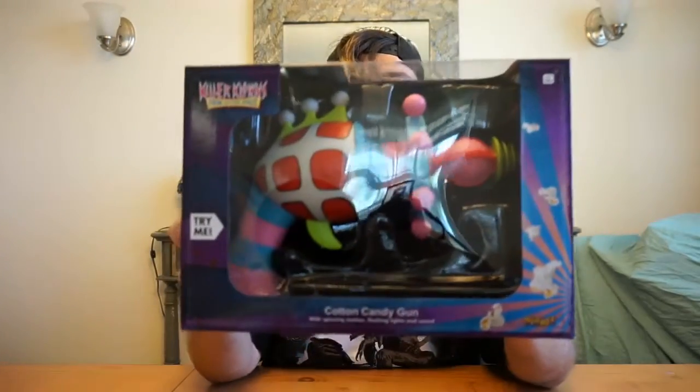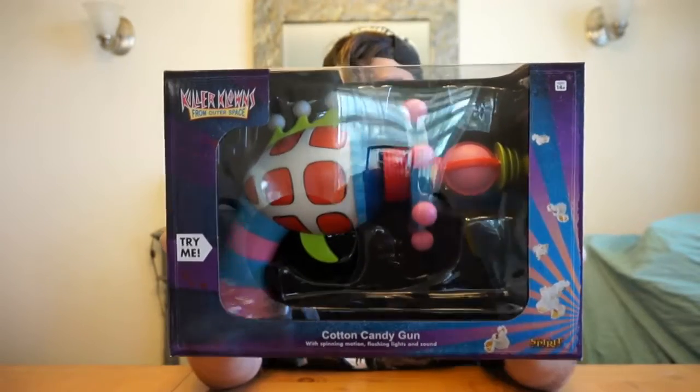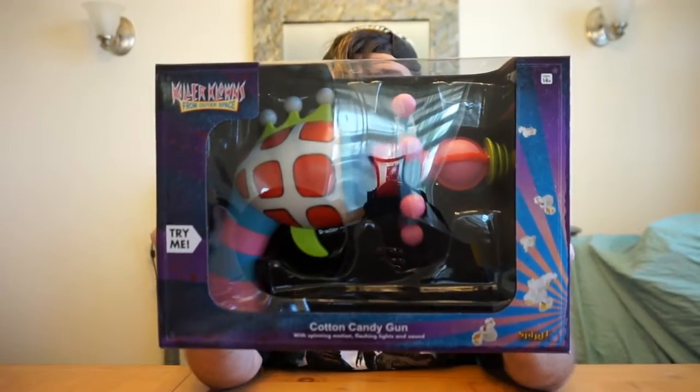Now for the last and most epic item I got at Spirit Halloween — I found the cotton candy gun from Killer Clowns from Outer Space! I am so excited. I've been looking around and I finally found it in store. I noticed they also have them online, but availability differs depending on whether it's closer to Halloween or off-season. Once it gets closer to Halloween it's kind of harder to get.